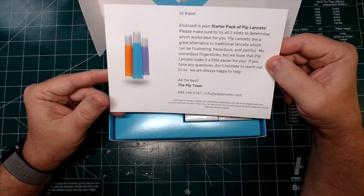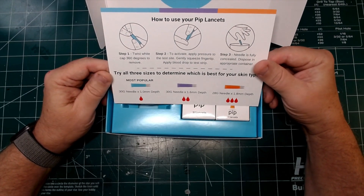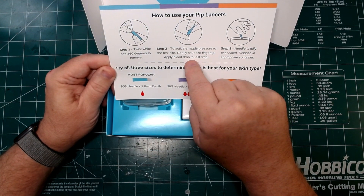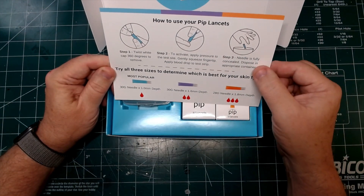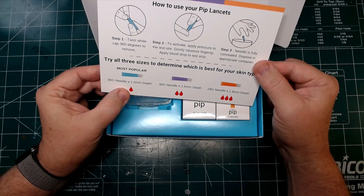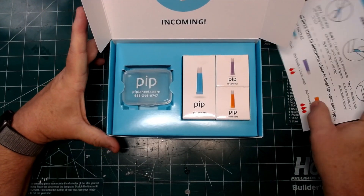Now, that is one of the big selling points of the PIP lancet — they claim it is less painful than traditional methods. One of the things that really attracted me was that there's no setup. You just take the cap, twist it off, press the lancet up against your finger or your test site, push, get your blood drop, and throw it away. I ordered the blue, and I'm going to be trying those first. They also have the purple and orange, and they give you some of all of that in the set.